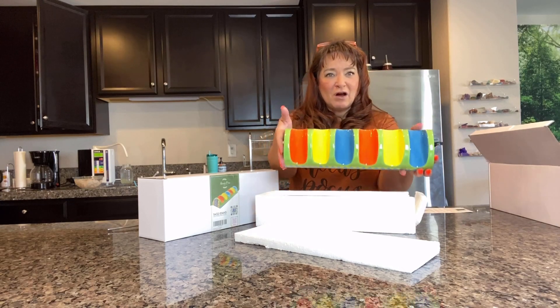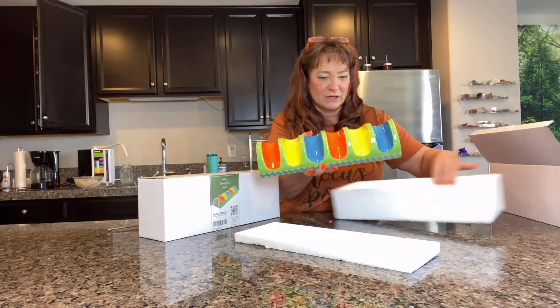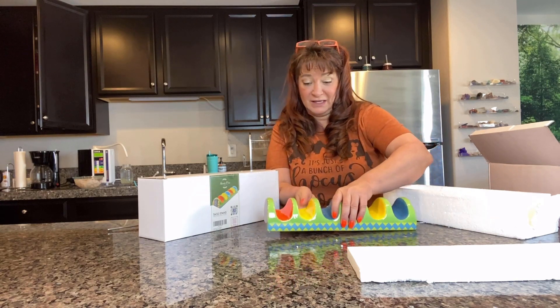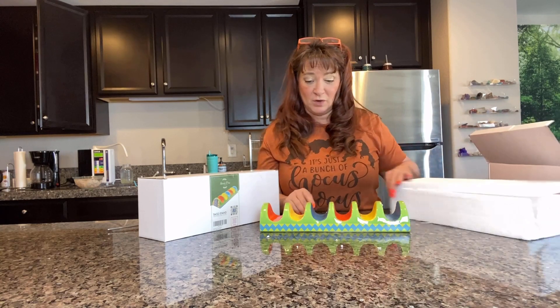Look how colorful they are! My favorite color is orange, and it's got orange in there. Look at how colorful they are — these are beautiful, and they feel like real high quality. This is very high quality.